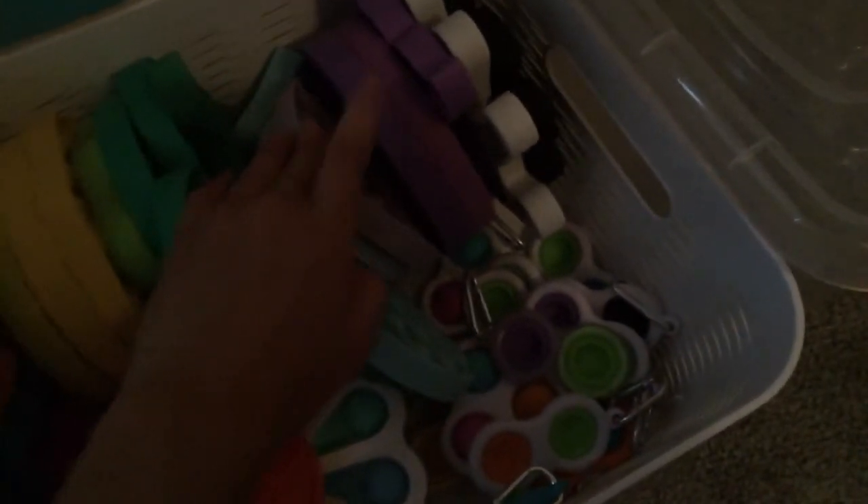A starfish, a circle, another circle, a mermaid tail, a hand, and a flower, and then another circle but a mini circle.